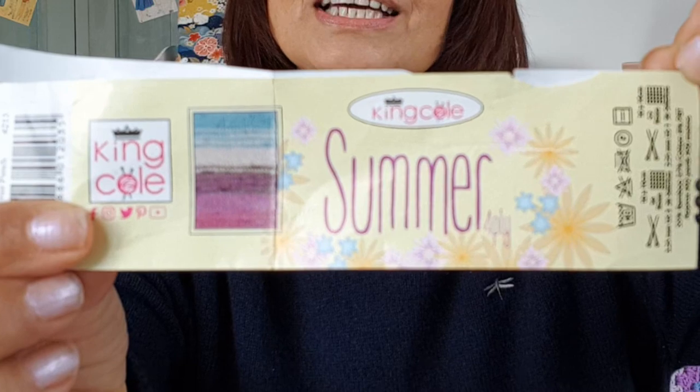You might also find it on the Let's Knit site if you want to do this one. I'm knitting it in a cotton yarn for summer. The yarn was gifted to me by my friend Ellen — hello Ellen, thank you! I actually bought her some of this last year for socks. It's a King Cole yarn made up of 55% bamboo, 37% cotton, and 8% PBT, which makes it suitable for socks.